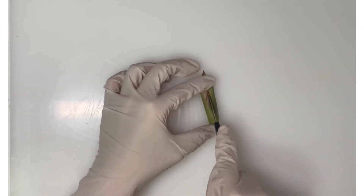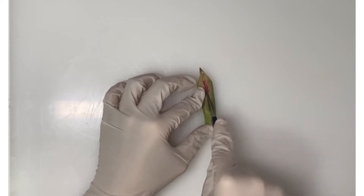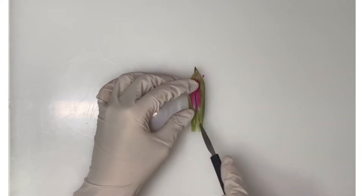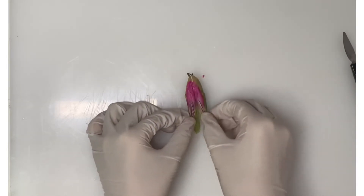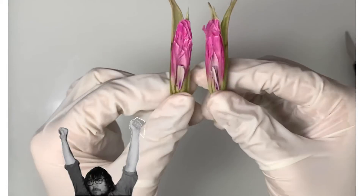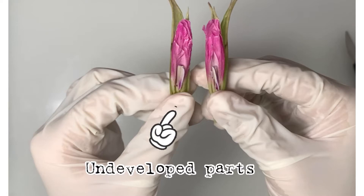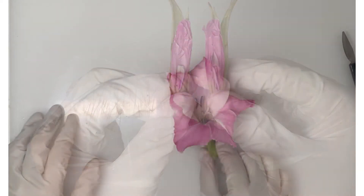It's a bit hard to cut through the flower bud with my knife because my knife isn't that sharp. Hooray! I finally bisected the flower bud and now we can see all the undeveloped parts of the plant.